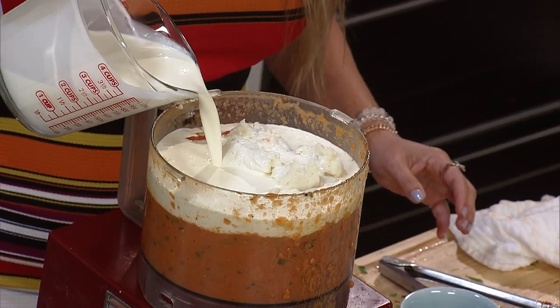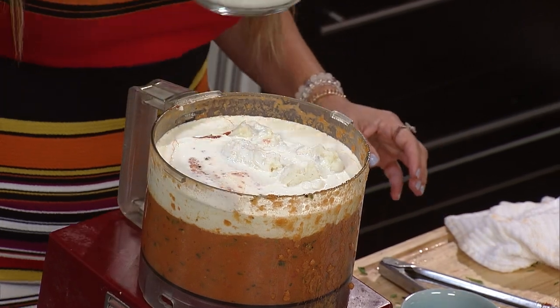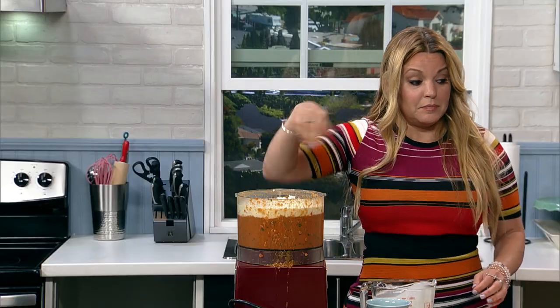You can pour the milk product in while the processor is spinning.